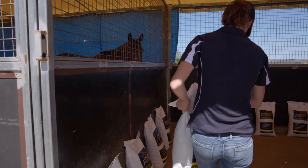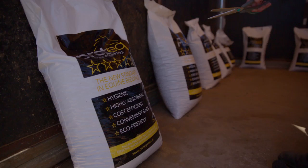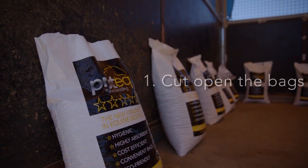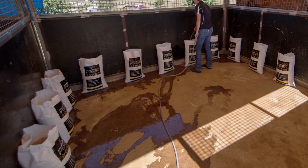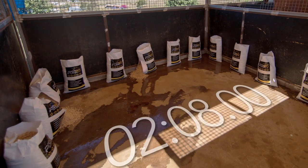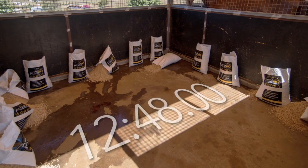Using Pro-Tec is simple and takes up to 30 minutes to set up. It requires 16 bags of pellet bedding for a 4x4 metre stable. Cut open the bags and fill them with water until it seeps out of the bag's air holes. It takes approximately 15 to 20 minutes for the pellets to absorb all the water and expand the bags.